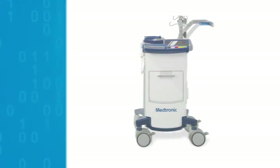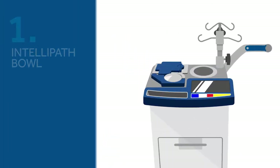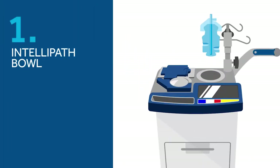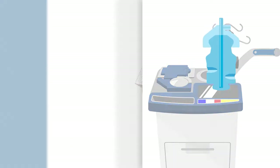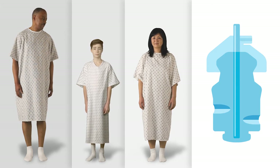How does it work? There are three things that distinguish dynamic cell salvage. First, there's the IntelliPath bowl. One bowl size works for most procedures. That may seem counterintuitive, but it's designed to work that way very effectively.